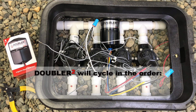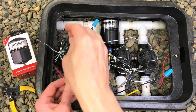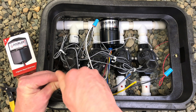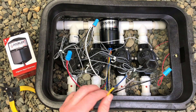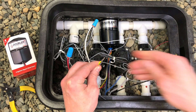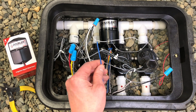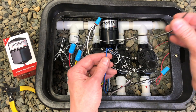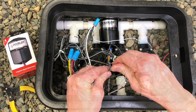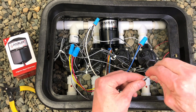These outputs will operate in the order of red, yellow, blue, gray. Let's start by connecting the red wire to the hot of the first valve. Next, let's connect the yellow wire to the hot of the second valve. Next, let's connect the blue wire to the hot of the third valve. And let's connect the gray wire to the hot of our fourth valve. If you're not needing to operate a fourth valve, you may cap this output.